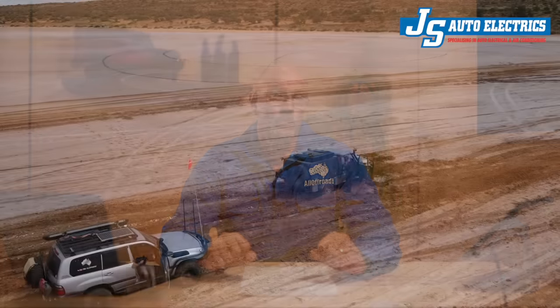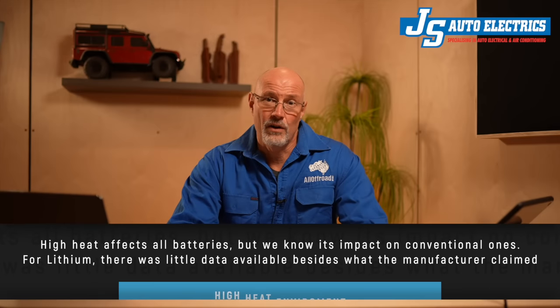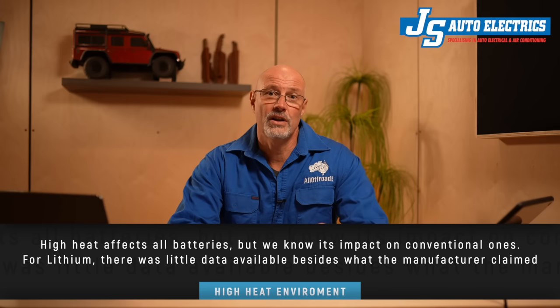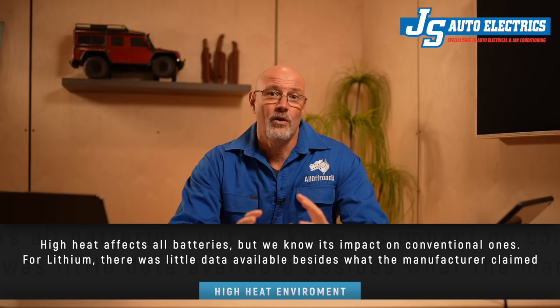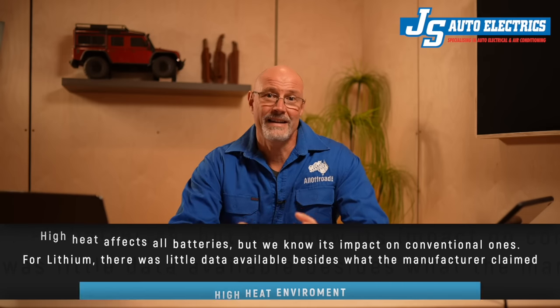I also proved quite a few doubters wrong who at the beginning said you can't start off a lithium or you can't winch off the lithium. However, as I said in all the video reviews of the DCS, there was always one elephant in the room, and that was the longevity of the batteries. Because if you look at all the literature, LiFePO4 or lithium in general is not really well suited for high heat applications.